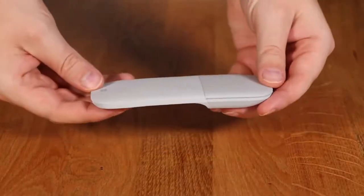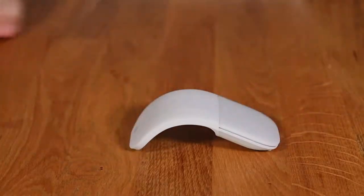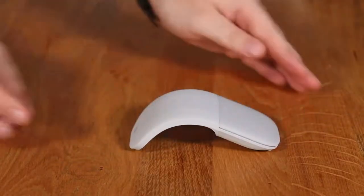The Surface Arc Mouse features an audible and satisfying snap. Simply snap it into its curved position to power up, and snap again to flatten and power down.